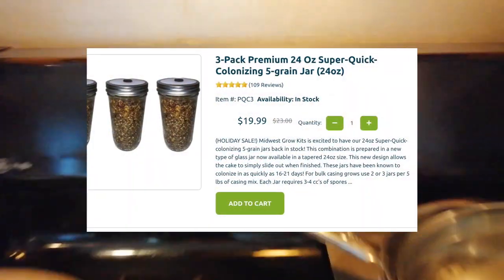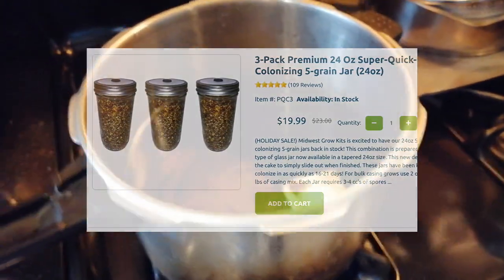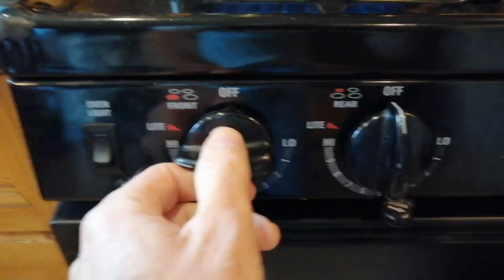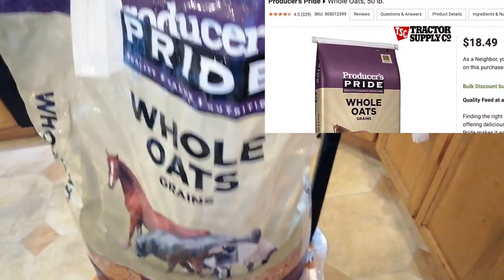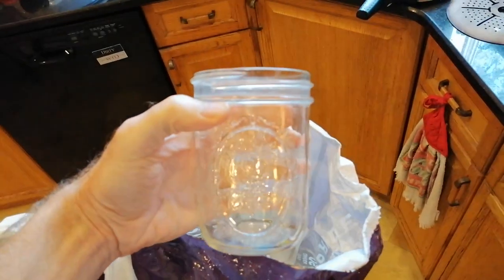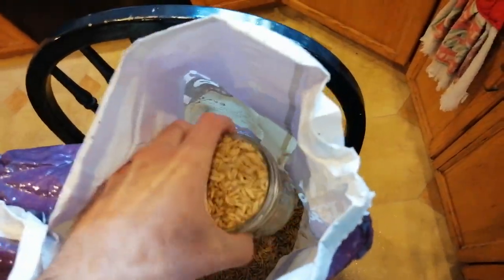To use the spore syringe, you will need sterile grains, which you can either buy or make yourself. If you are going to do it yourself, start by boiling some water in any cooking pot. After it's boiling, turn the burner off. You can use almost any grain, including the cheapest bird seed you can find. But for this video, I'll be using whole oats, which are sold inexpensively as horse food from most farm stores, including Tractor Supply. Figure out how many grain jars you want to make and use one of the jars to measure out one jar full of grain for every two jars that you want to have in the end.